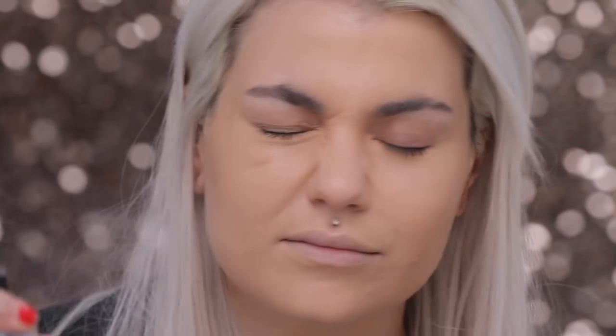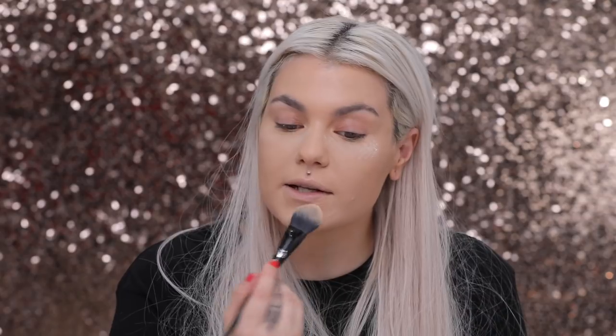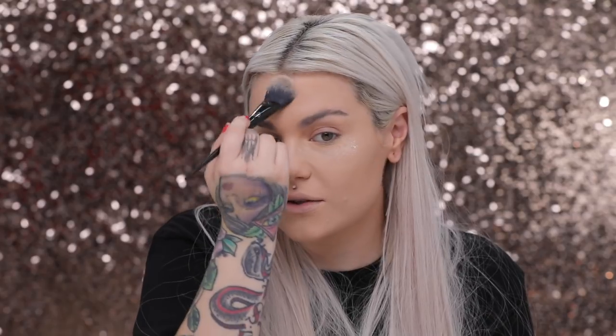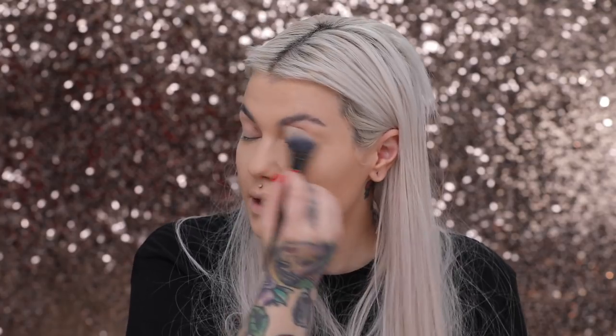I pretty much just tapped my foundation on over the concealer to blend it into the skin as much as possible. I'm now going to set with the Laura Mercier Translucent Powder using my Kat Von D number 25 brush — setting under the eyes, around the nose, on my chin, around my mouth, on my forehead, and down my nose. Anywhere I get shiny, and also so the foundation and concealer don't crease. I'm also going to bring the translucent powder onto my lid.